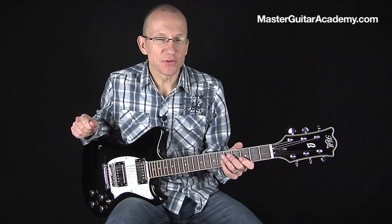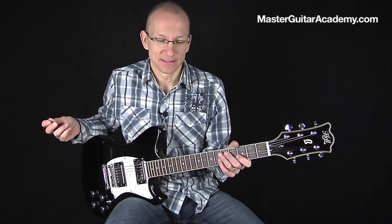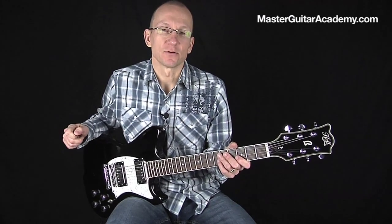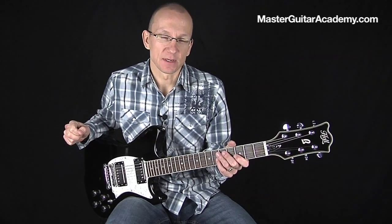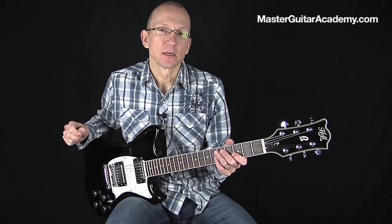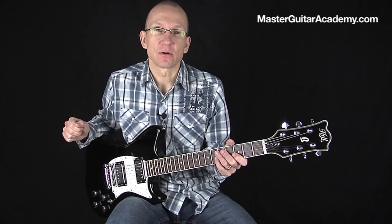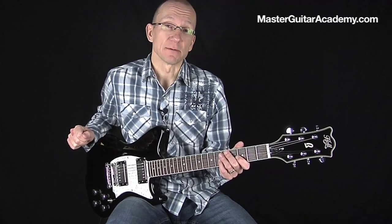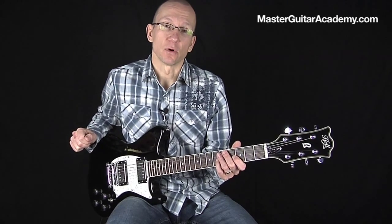There you go — not the best thing I've ever recorded, I admit, but hey, it was an example, right? It's a great way to practice recording and playing because you really need to work on your timing as you record these loop ideas. I recommend doing this on a regular basis. It's also a great way to work on songs, songwriting, and ideas for creating riffs.